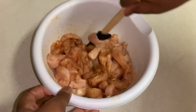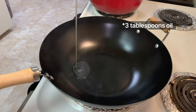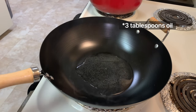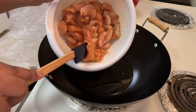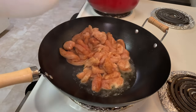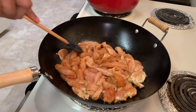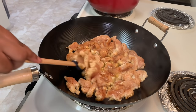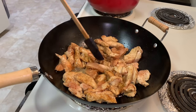In a hot pan over medium-high heat, I'm going to add in my oil — I'm using coconut oil here, but you can use any oil of your choice. Once the oil is nice and hot, I'll add in my chicken and make sure every piece is touching the pan so we can get some nice color on one side. Leave this to cook for about two to five minutes, or until it's developed a nice golden brown color. Roughly five minutes later, I'm going to flip the chicken over so it can cook on the other side as well.